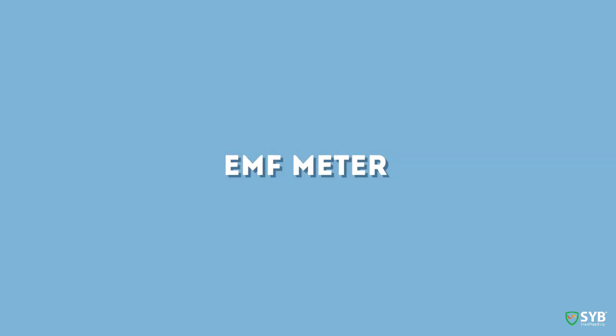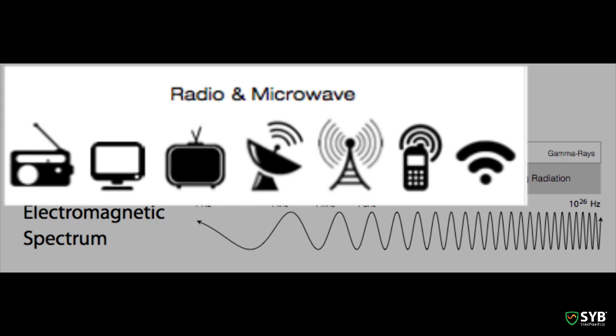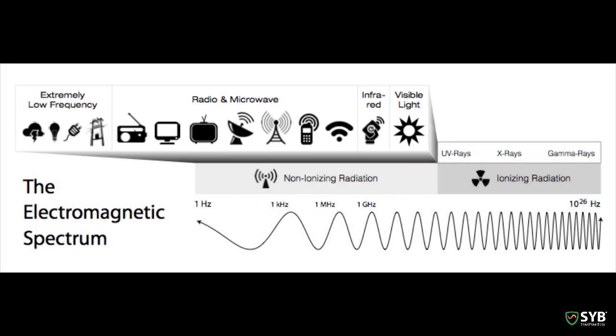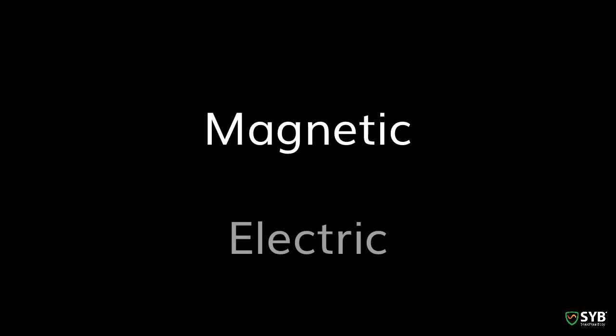To begin, you'll need an EMF meter. To select an EMF meter, you need to understand that there are different kinds of EMF radiation that come from our technology. There's radio frequency, which is emitted by wireless technology like cell phones and Wi-Fi. And there's low frequency, which is emitted by anything that runs on AC power, like appliances and power lines. Low frequency, also called ELF, has two separate fields: a magnetic field and an electric field.